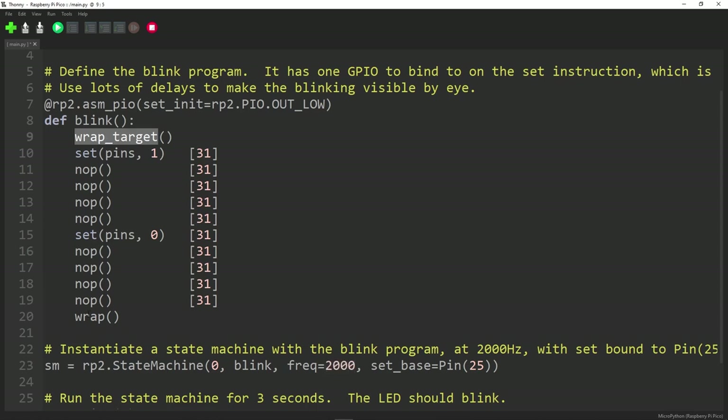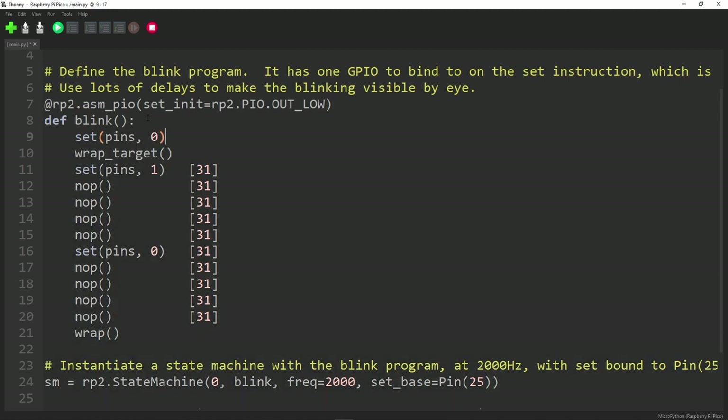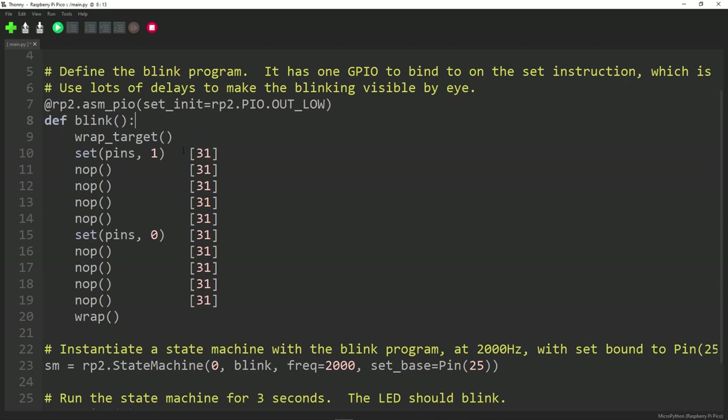We skipped over wrap_target. When a program reaches the end of its PIO instructions it needs to do something — normally it jumps back to the top. wrap_target says: when you wrap, go back to here. You can have initialization code before the wrap_target that only runs once on entry, and then everything from wrap_target to wrap becomes your main loop. In this case it loops right back to the very top. Let's run it and confirm that's what happens.